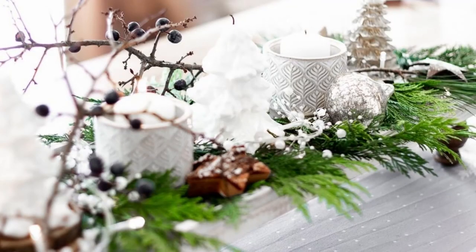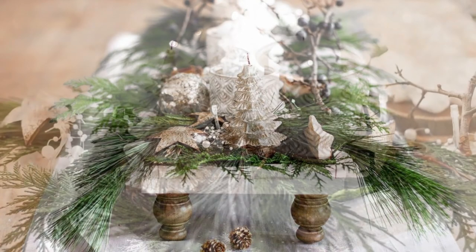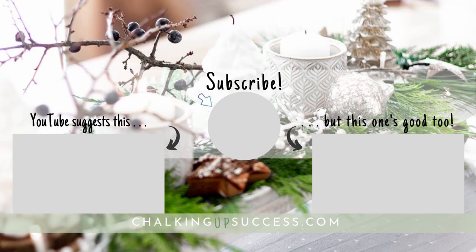And this is how I used it to style my Christmas table. If you liked this video, don't forget to give it a thumbs up — I really appreciate it. Happy Christmas decorating, and I'll see you next time.